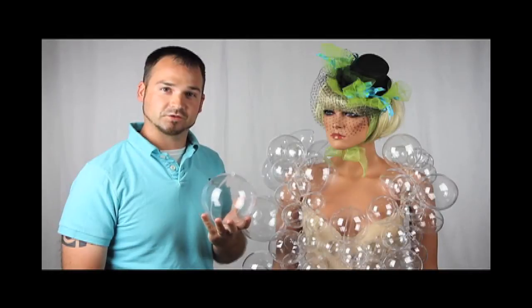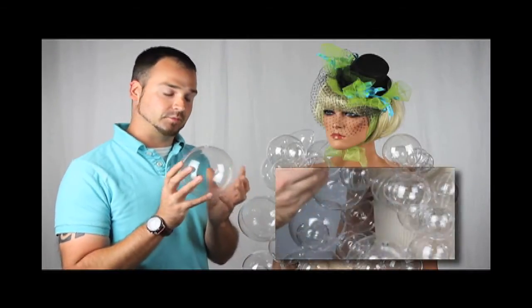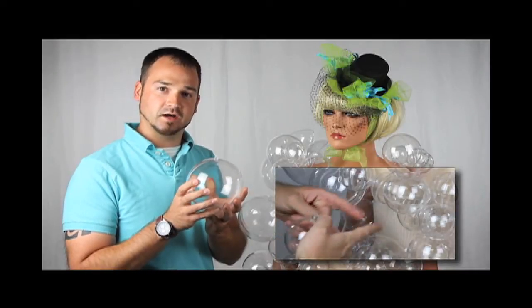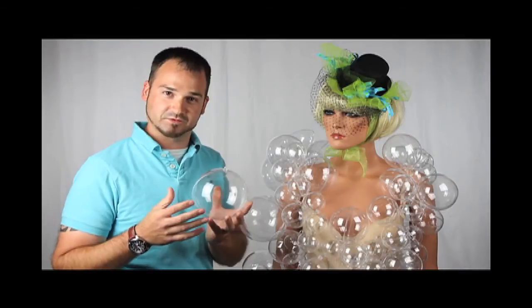To attach the balls to the costume, I would first loop the string through the eyes in the ornament, and then put both ends through the back of the garment and tie in the back. That way, all the loose string and knots are concealed on the inside of the garment, and nothing is exposed on the outside.